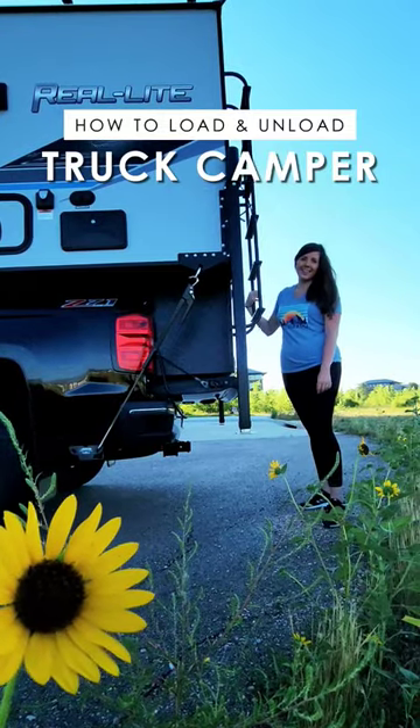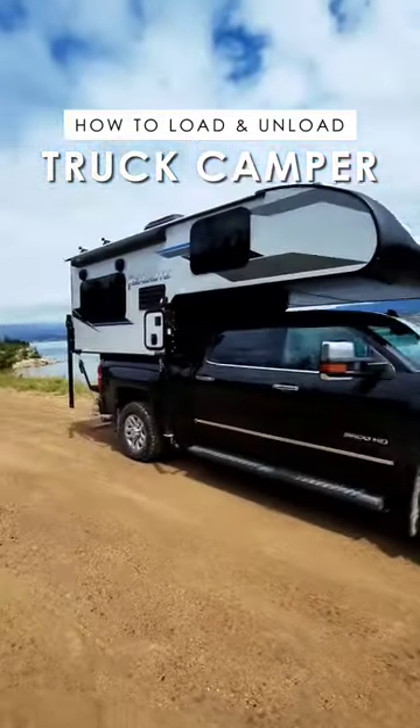Since getting our truck camper, I've received so many questions about how we get our camper on and off our truck, so today I'm going to show you.